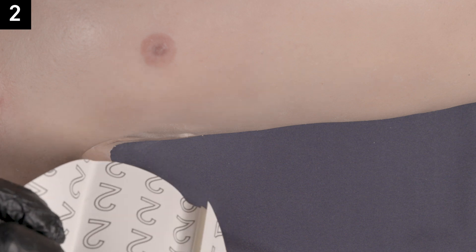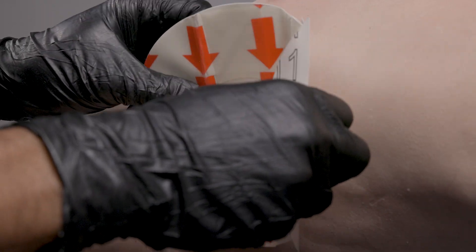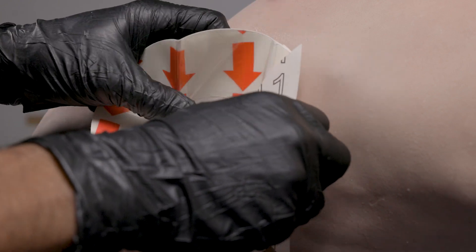Step two: pre-position the chest seal over the center of the wound with the arrows pointing toward the ground.